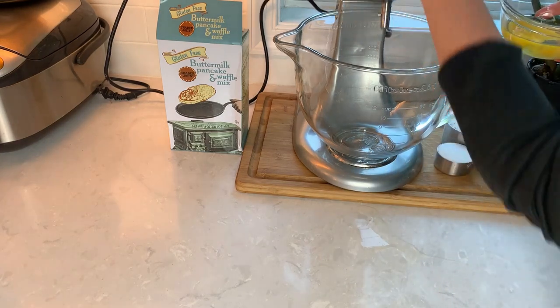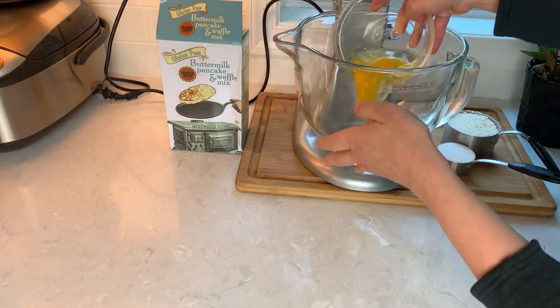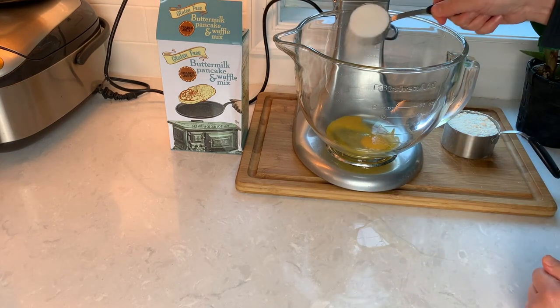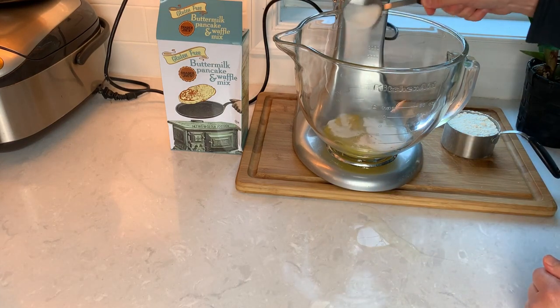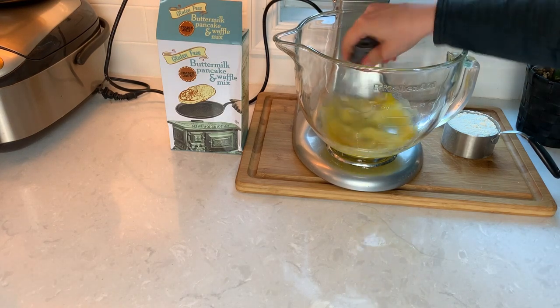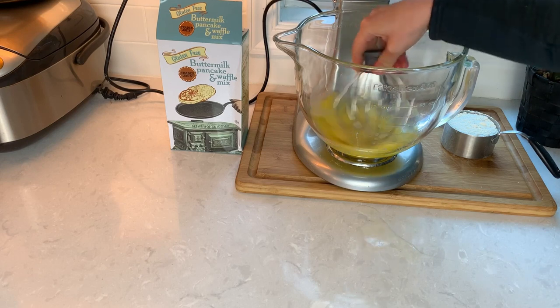Let's add the eggs to our mixer with one-fourth cup of sugar. We just need a little bit of sugar to stabilize the eggs, because remember the pancake mix is already sweet enough. Mix the eggs with the sugar together so the sugar doesn't get stuck on the bottom, and we will be whipping the eggs until ribbon stage.